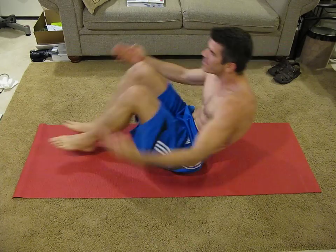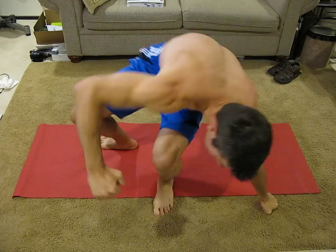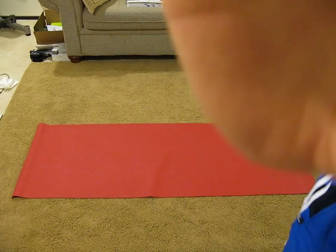We got a cross leg, wide leg sit-up. So, two versions: cross leg.